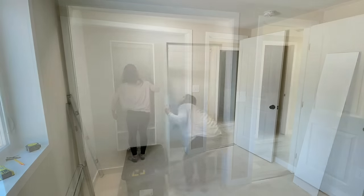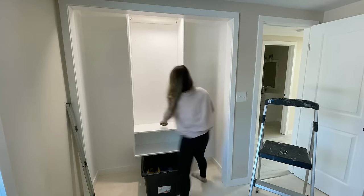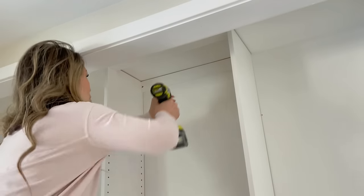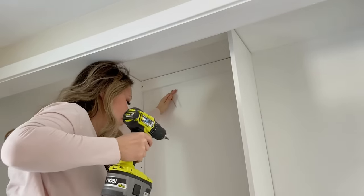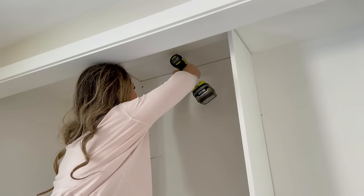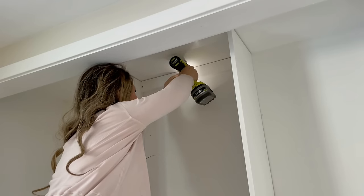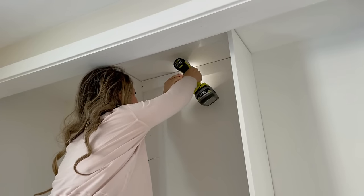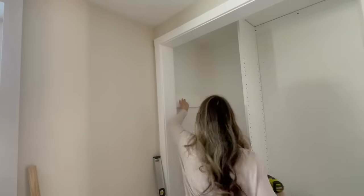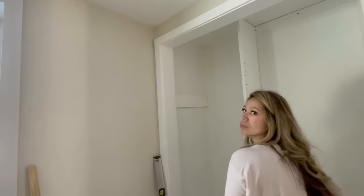Time to haul this into the closet and figure out how to hang it by myself — this was quite a chore and it would really help to have another person. I couldn't get a stud in the wall behind the closet, so what I ended up doing was hanging it on the ceiling and tying into the top plate of the wall. From there I hung the 1x6s on the wall for attaching the closet rods, and then shelves between the closet tower and on top of the 1x6s.